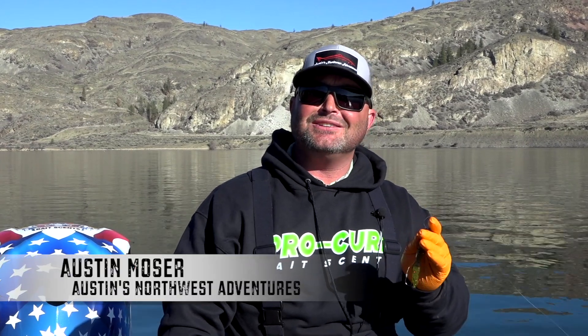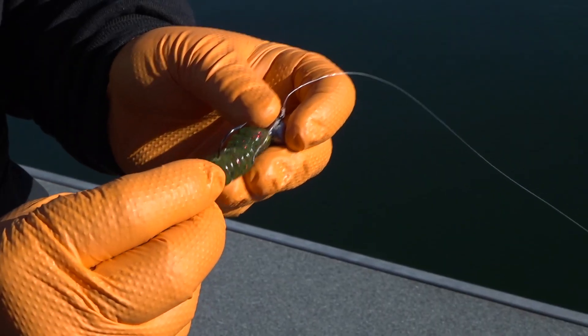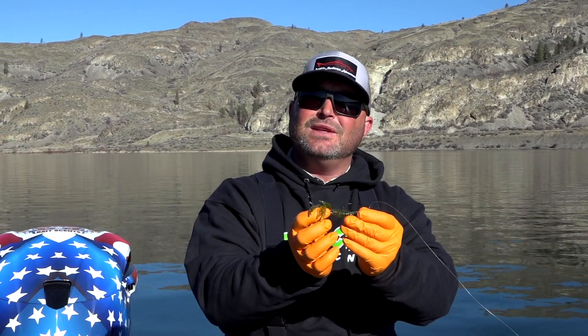Hi, I'm Austin Mosier and I want to talk to you guys about stinger hooks. Out here, we're fishing the Columbia River and we are using stinger hooks because if those fish are light biting and they come up to bite that bait, if they only get the tail of this jig, they're not going to get that hook. So by having that stinger hook right out the back there, it gives you a little bit of added insurance for that bite.